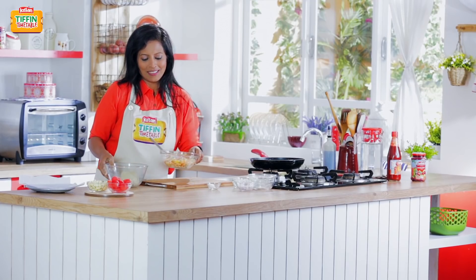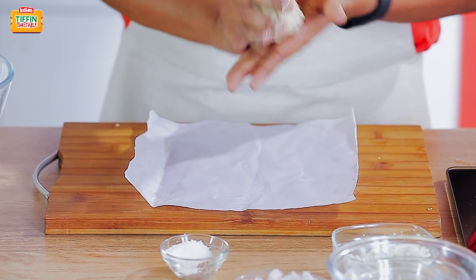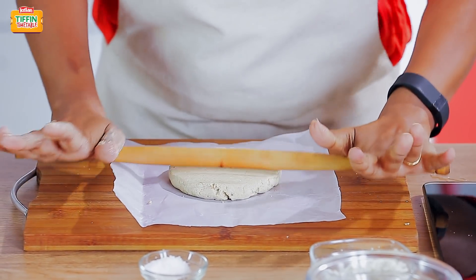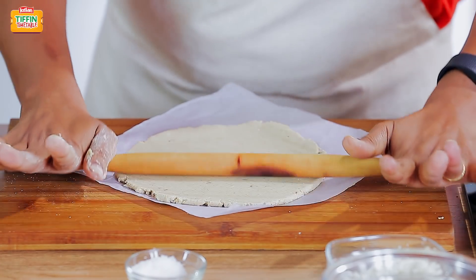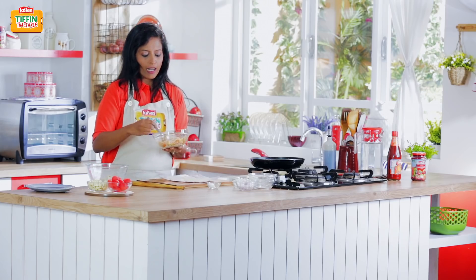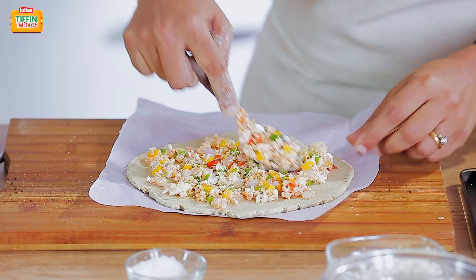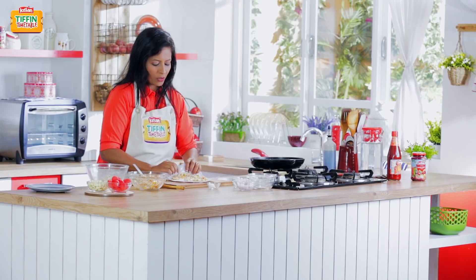Now let's roll out the dough. I'll take a ball of dough and roll it out on this baking paper, making it a uniform thickness. Now I'm going to spread our filling on top of this, even it out, and then we're going to roll it up like a Swiss roll.